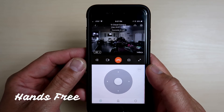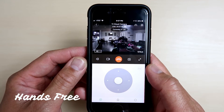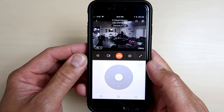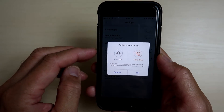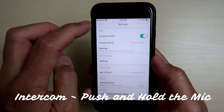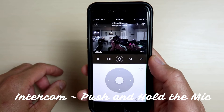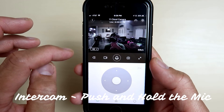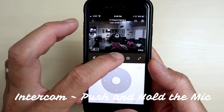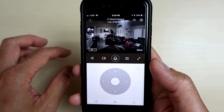It has two-way audio with two modes: intercom and hands-free. [Testing two-way audio:] 'Can you hear me bud?' 'Yes sir.' I'm just testing the two-way audio for the eCloud cam. 'Can you hear me okay?' 'Yes sir.' 'Can you hear me?' 'Yes sir.' 'I'm just testing the two-way audio for the eCloud cam. Can you hear me okay?' 'It's a bit choppy.'